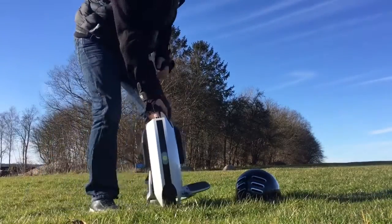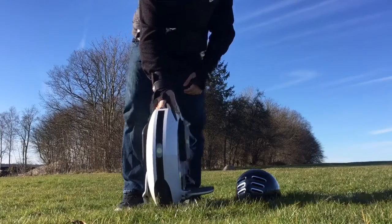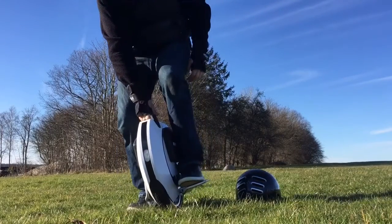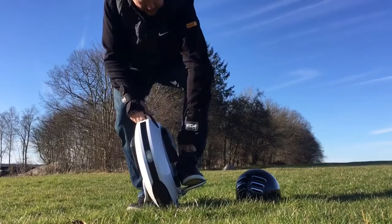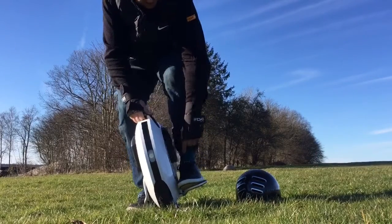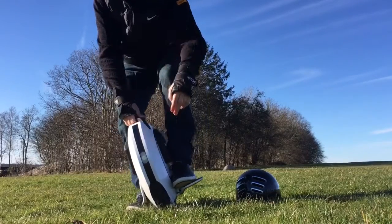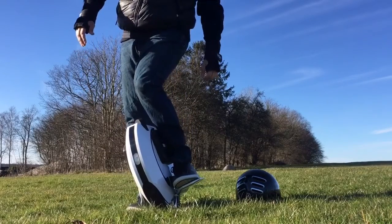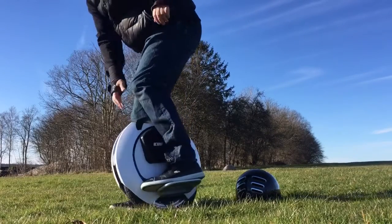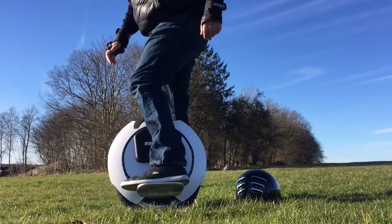One more thing I want to show you is the pedal height and how it fits your foot. You see it's very nice — my knuckle is just sliding below the cushion. So it's very comfortable. I can just turn around like that so you can see it on the side.